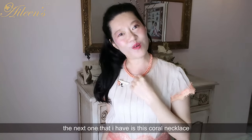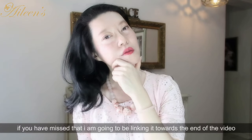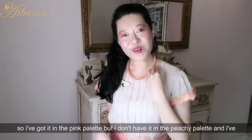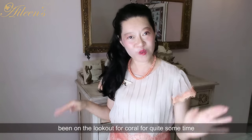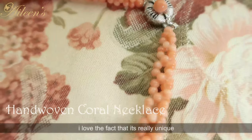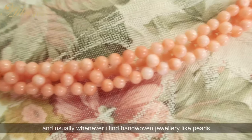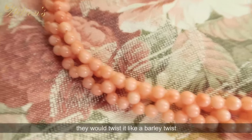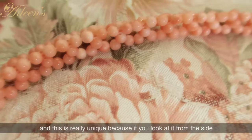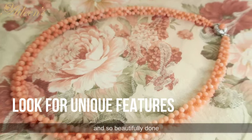The next piece I have is this coral necklace. I've got quite a few forts jewelry pieces as you know — I've done a video on that and I'm going to be linking it towards the end of the video. I've got pieces in the pink palette but not in the peachy palette, so I've been on the lookout for coral for quite some time. When I found this, I was really so happy. I love the fact that it's hand woven and it's really unique — if you look at it from the side, it forms like a triangle because there are three braids, and it's so beautifully done.